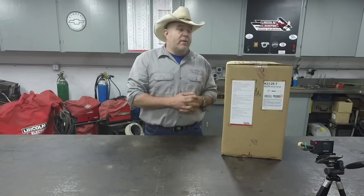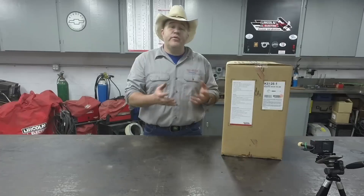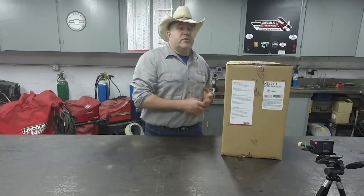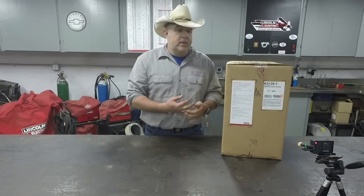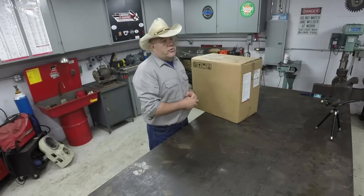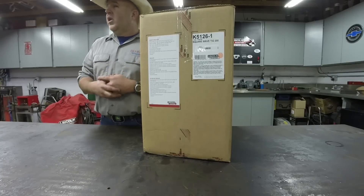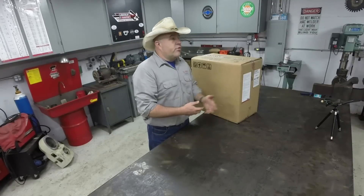This machine is groundbreaking for Lincoln in a lot of ways. First, it's an asymmetric TIG welder. If you don't know what that means, it's a more advanced form of TIG welder that can perform more advanced functions, especially when welding magnesium or aluminum. Asymmetric TIG welders used to start around $3,500 and go all the way up to over $10,000 or more. This complete machine, plug-and-play ready to go, is a little below $1,400 retail.